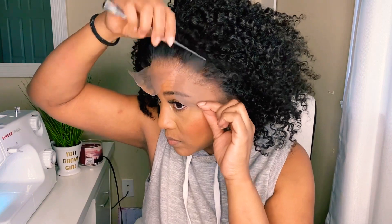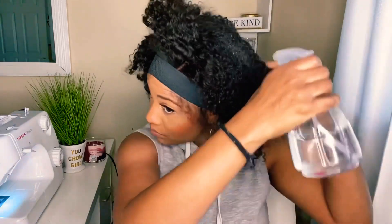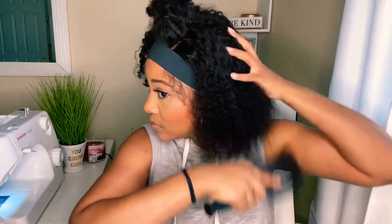Happy new year to you all — happy new year to all the beauties! I'm coming with a short video, my first video of the new year, sharing with you how I achieved this faux hawk hairstyle on one of the wigs from my hairline. If you want to see how I achieve this style, then just keep watching.